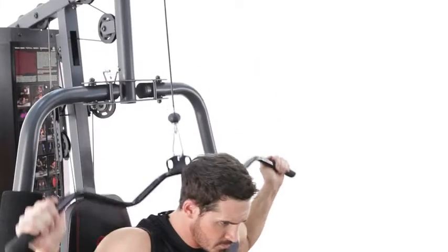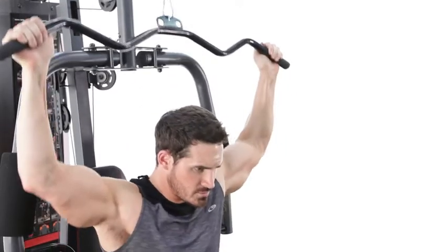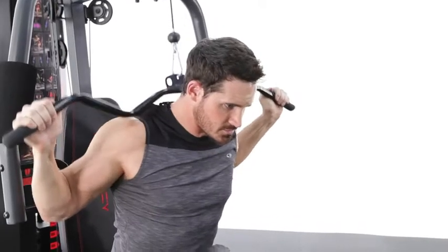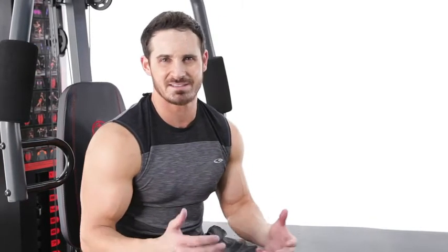Alright guys, so the next exercise we're going to hit is a behind the neck lat pulldown. It's going to really focus on getting a full stretch of the lat and a nice squeeze at the bottom. That was your lat pulldown — great overall developer for the back. I suggest getting a full extension and a full contraction to get the best out of your workout. Anywhere between 2-3 sets, 8-12 repetitions, or about a 60-90 second rest. Give it a shot today.